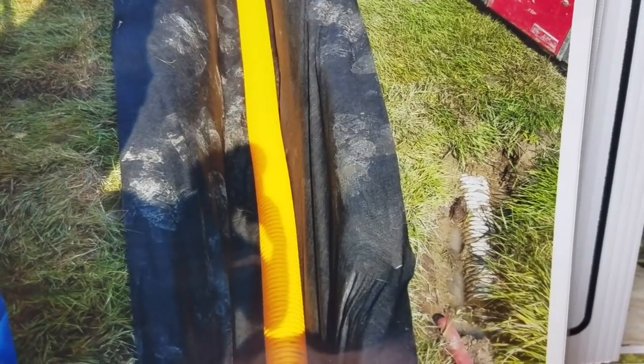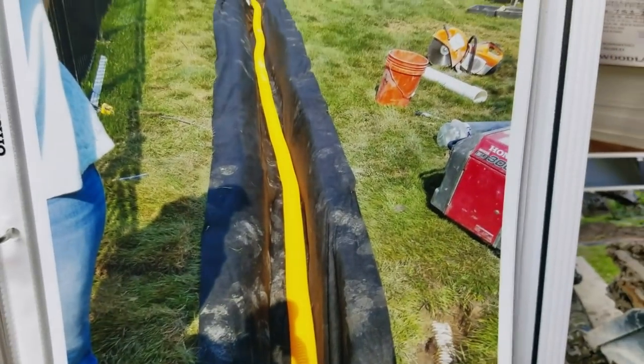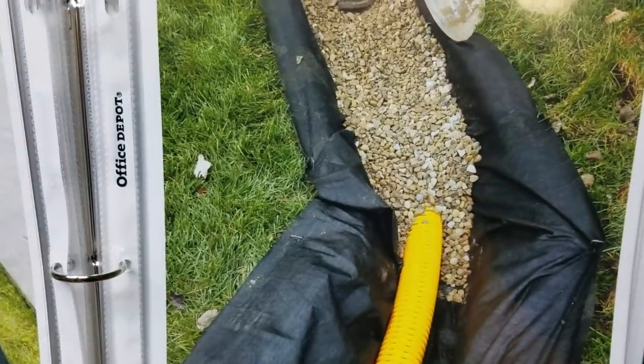Right here is a failed French drain system. This was put in without the non-woven geotextile fabric, and the pipe wasn't put at the bottom. Here in Michigan, the frost will actually lift that pipe, so the pipe came to the surface. The gravel all mixed in with the clay over time and it just quit — it failed. They had to have this done a second time, which is unfortunate because it would have been done right the first time.